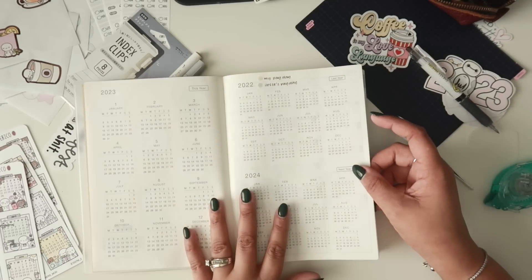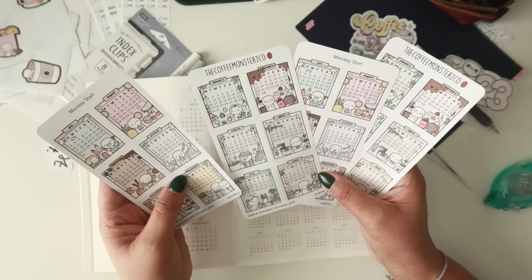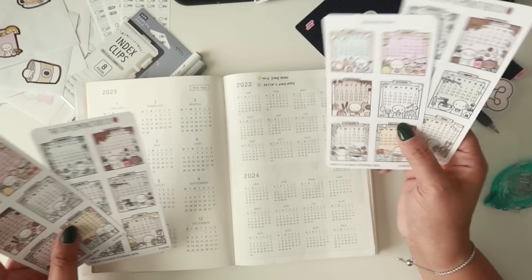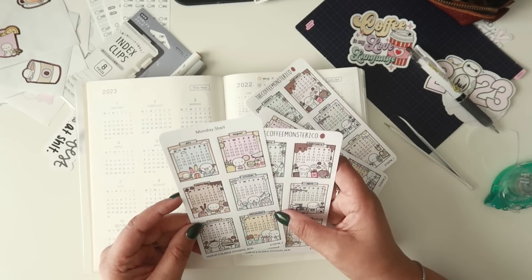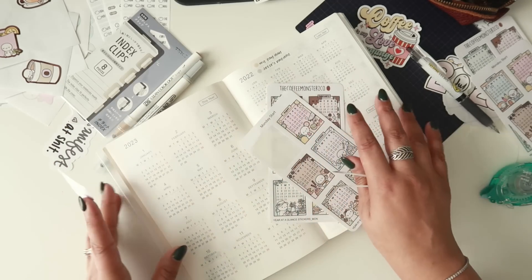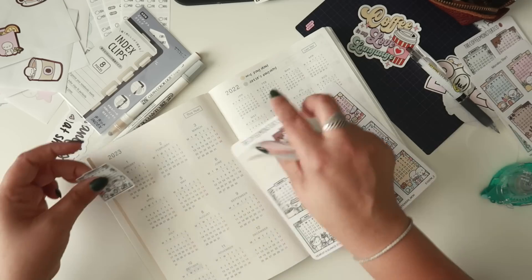I need to go back to the annual page because I made a little mistake — I bought these calendars from Coffee Monsters Co and I want to use them. That means this printed calendar is going to get covered up. I think I can still use the color coding on here, though it'll be tough on darker months. I'm determined to use these. And I'm going to speed this up to save you from the torture — I also just caught myself putting July down instead of January!